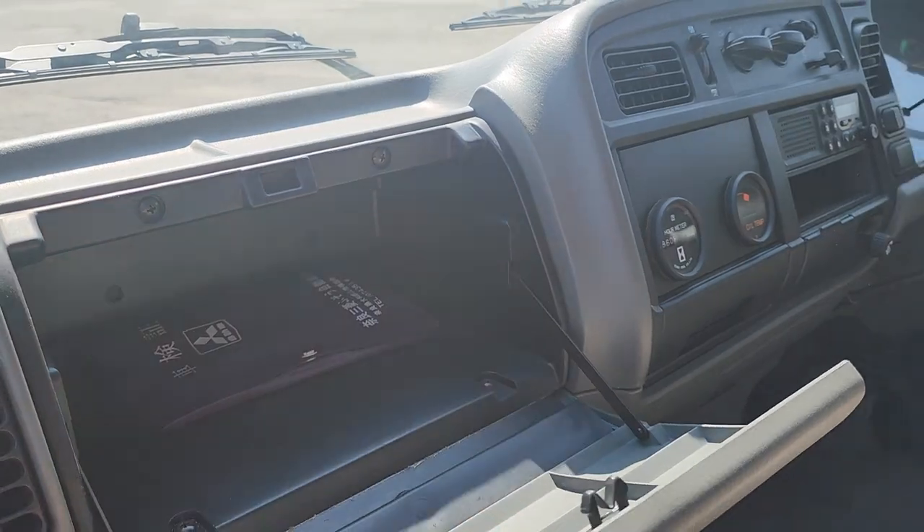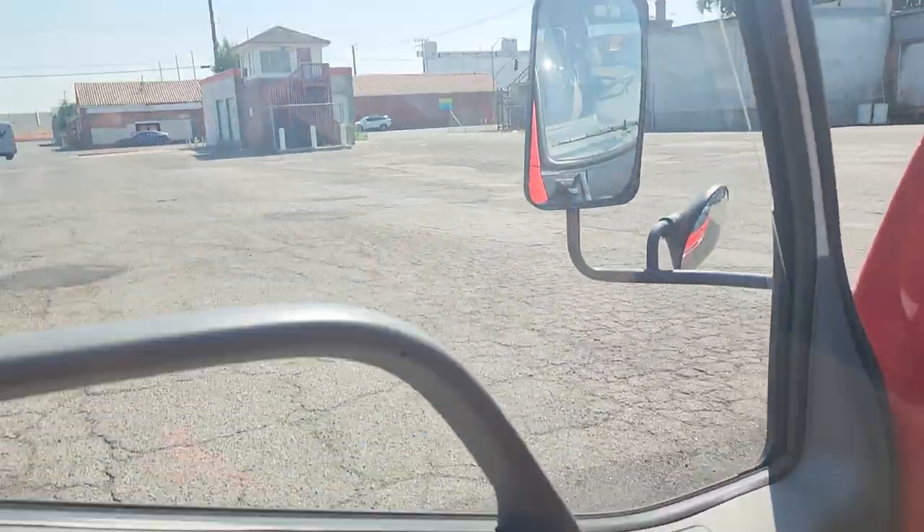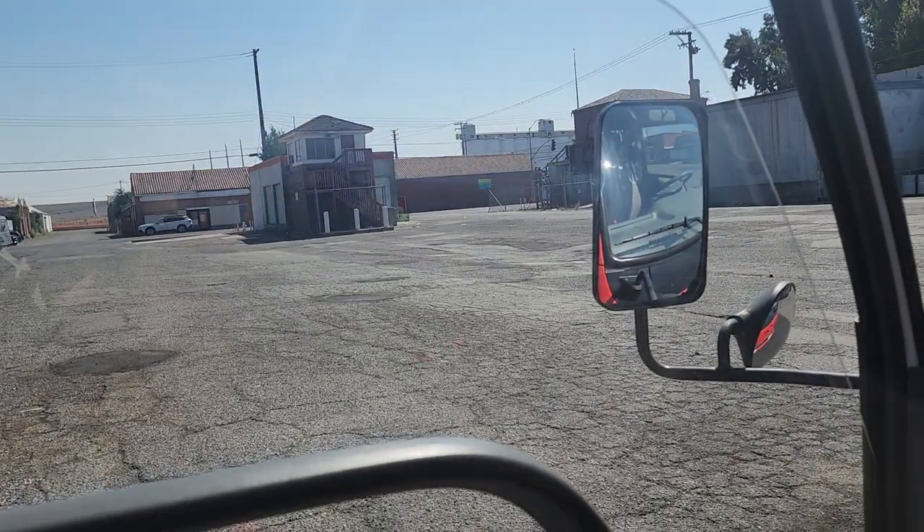Little glove box here. And again, the power window switch is working.